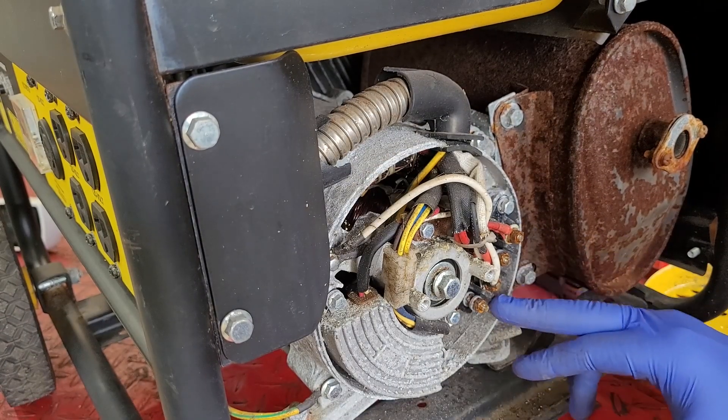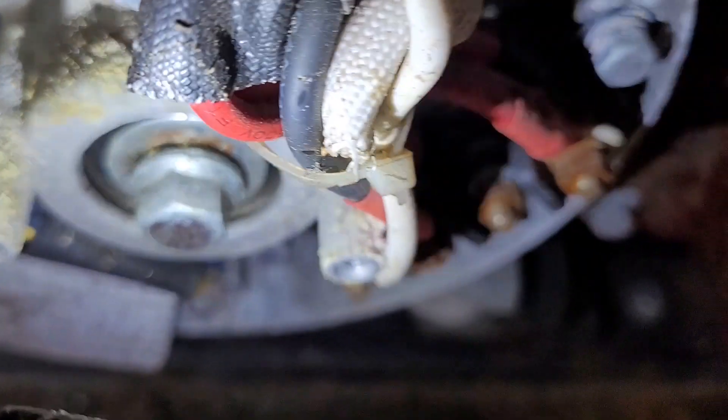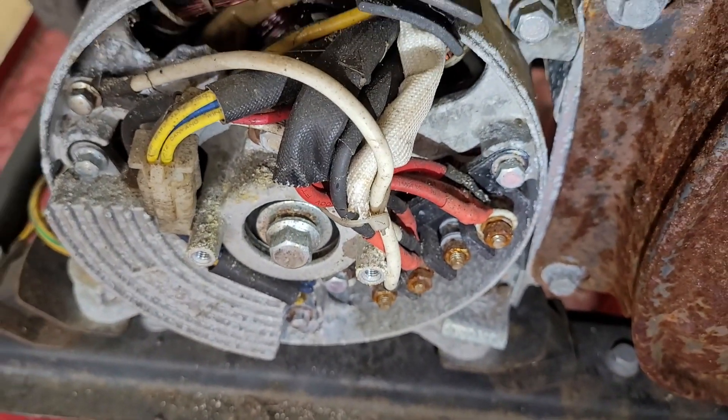Definitely noticing some rust on these terminals here. Not sure if you can see those slip rings, but they do look a little dirty. I'm going to clean them up as well as clean up some of these other connections.